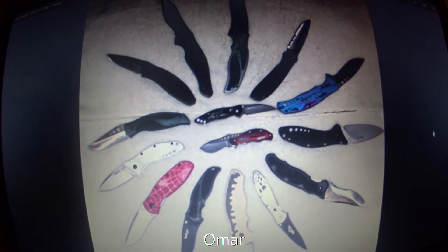This one came from my subscriber Omar. I gotta tell you guys, Omar's discontinued Kershaw collection puts mine to shame. He has just a gorgeous collection of discontinued Kershaw. I'm gonna start at the 12 o'clock position and then move clockwise and just name off the knives in Omar's collection.